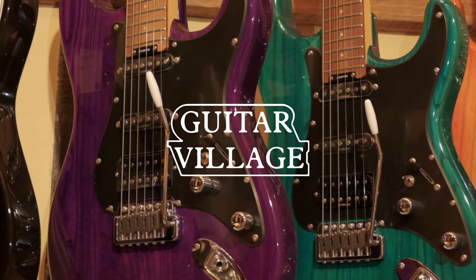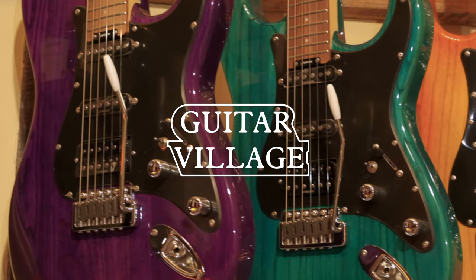Want an HSS guitar but don't know where to start? This is the video for you. Hi, Sam from Guitar Village here. Today we're going to be comparing HSS guitars.